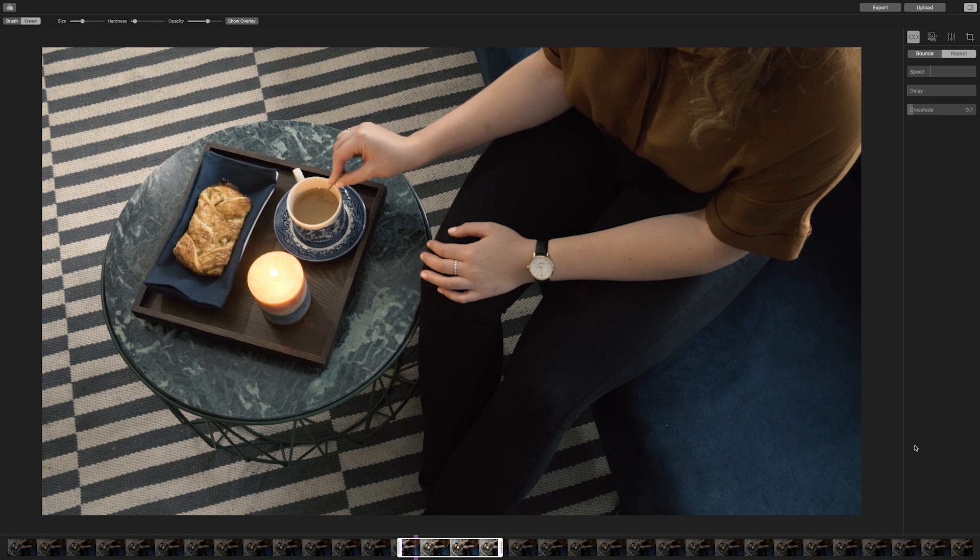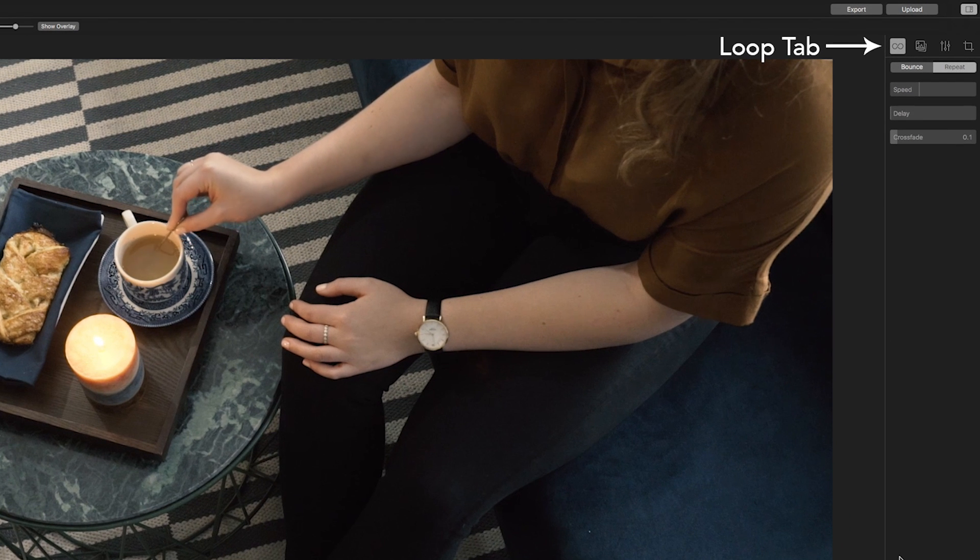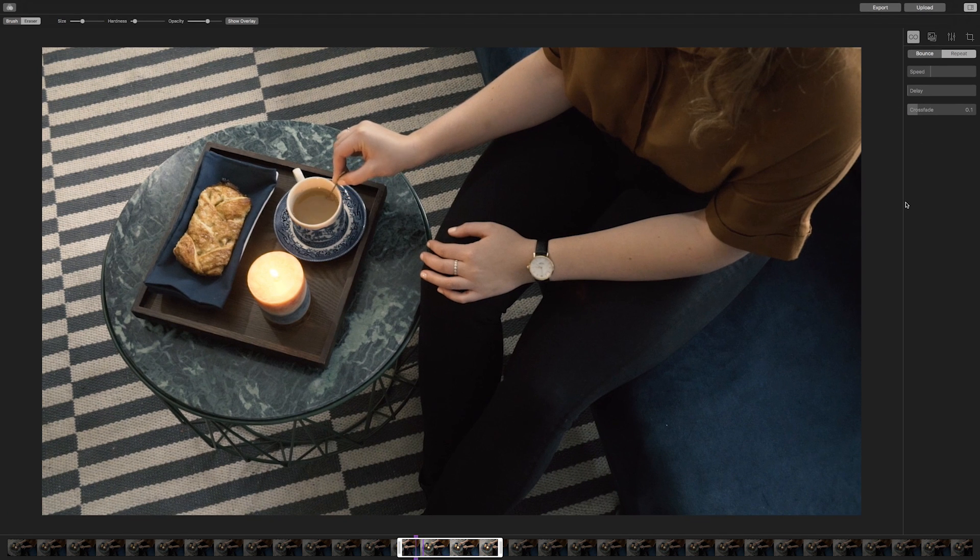Click on the loop tab in the menu to the right of your Cinemagraph. Since you are creating a Cinemagraph that contains an illusion of continuous stirring, we are going to use the repeat loop. Adjust the crossfade slightly to create your seamless motion. Check out that perfect loop.